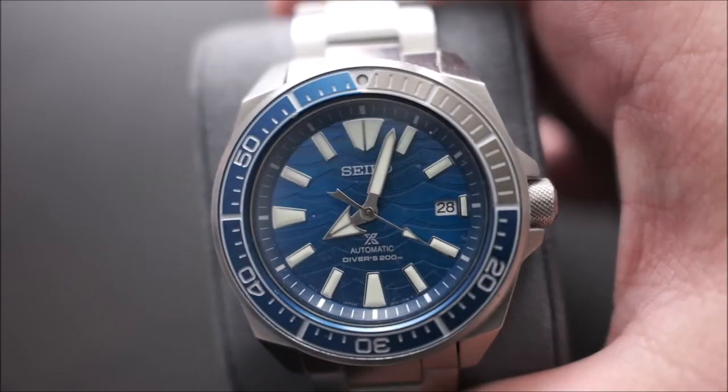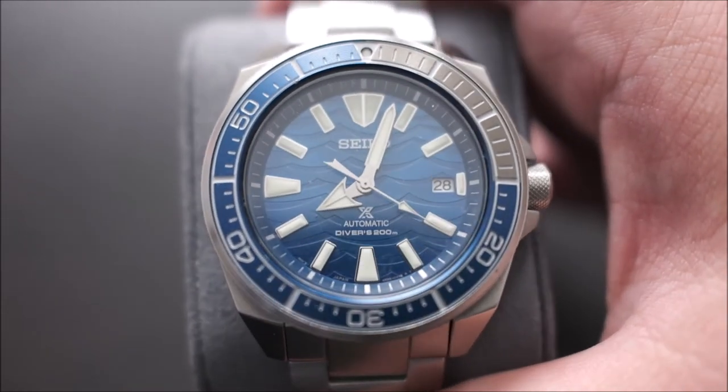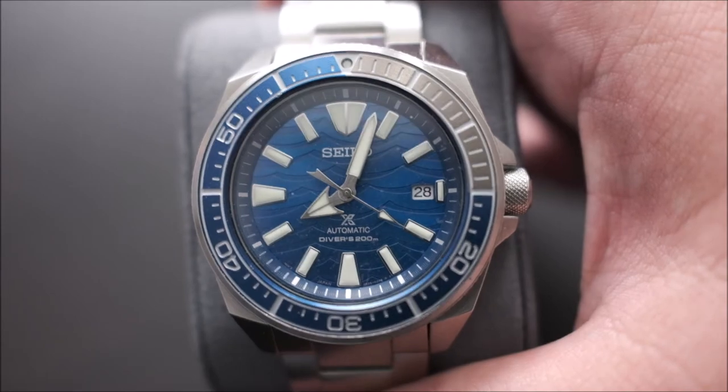Next up on the watch side, we have the Seiko Samurai — this is the Save the Ocean 2019 edition, I believe. I think they do one every year. This is one I got for Christmas — it was on sale at Macy's for a ridiculous discount and I was able to convince my wife to get it for me. I love the dial and it fits my wrist amazingly. The Samurai is a really big watch for a lot of people, but it's so comfortable to wear every day. I've been wearing an Apple Watch a lot for the different functionalities, but when I do wear one, it's generally the Samurai.